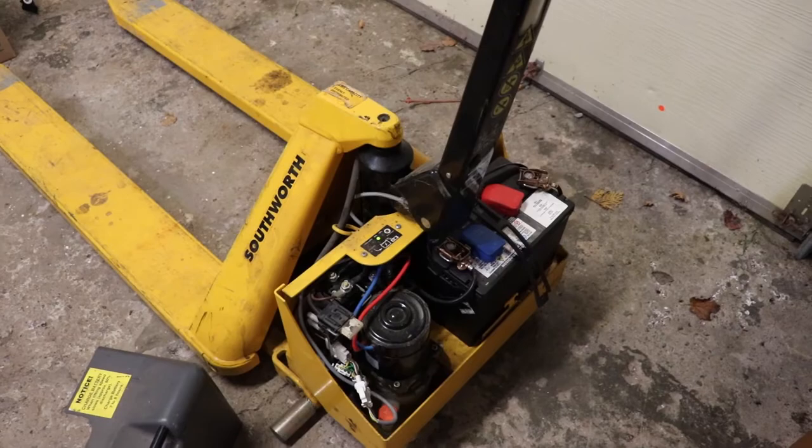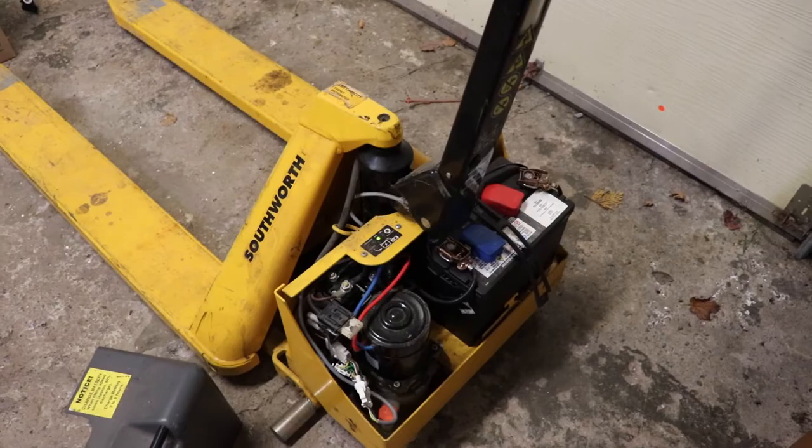I recommend buying one of these if they come up. The biggest drawback is that there's not enough space with this in some locations, and there's no manual pump - it's purely electric, so you need a means of charging it. Thank you for watching.